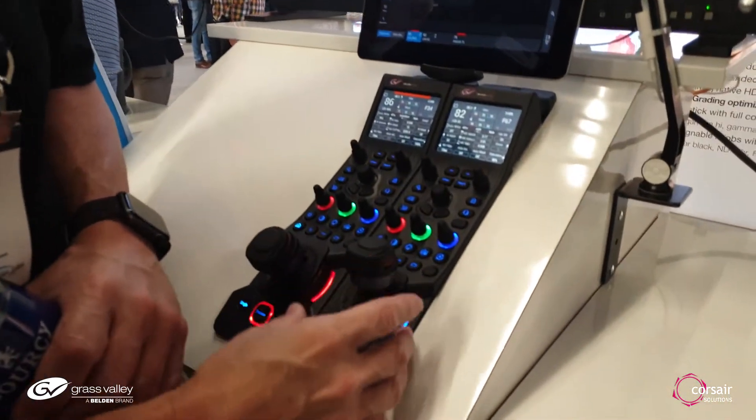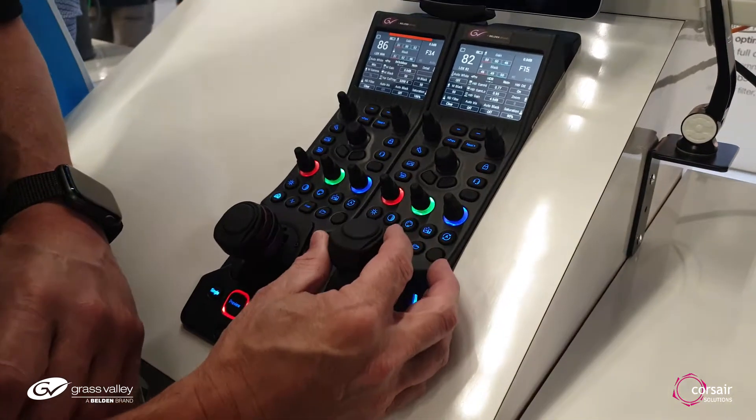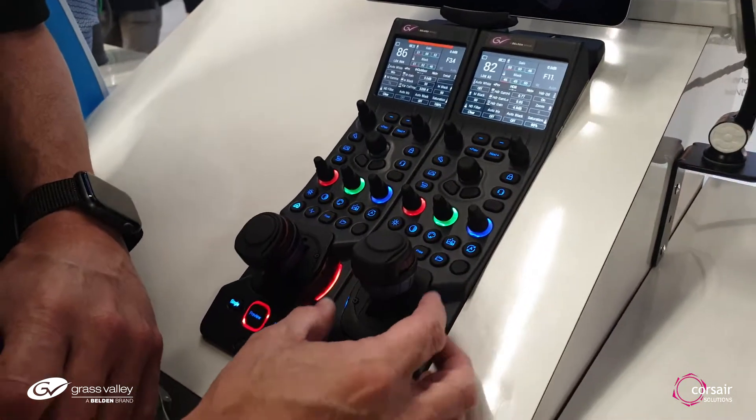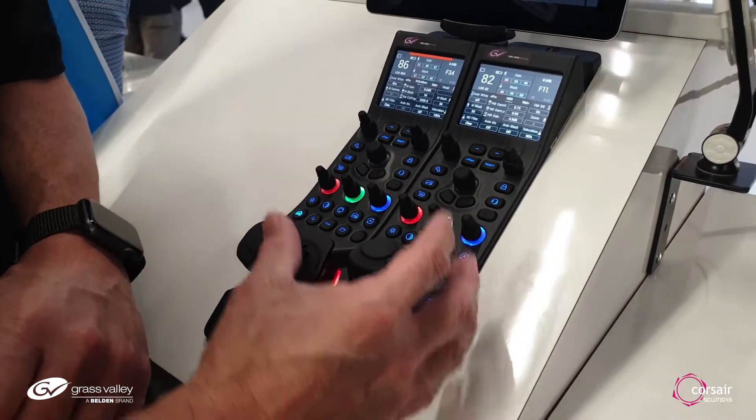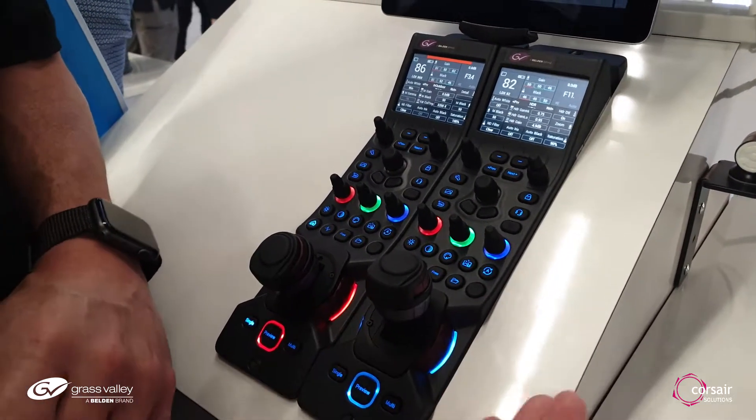First of all, you have many direct controls. Normally this is only iris and master black, but now you get one, two, three, four different controls at the same time. So it makes it a very powerful position to control whatever you like.